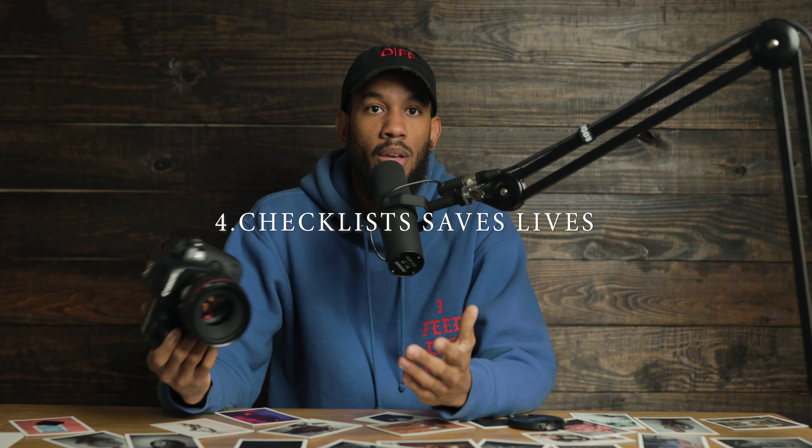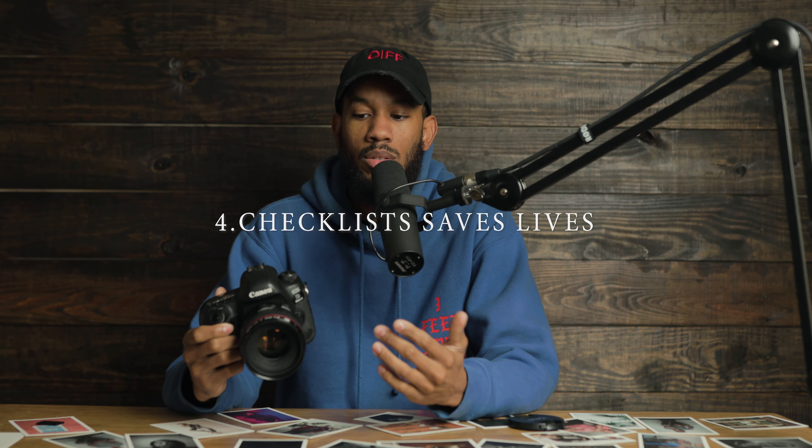Rookie mistake number four: make sure you have a checklist for your gear. I mean you need to know what lens you're going to use, whether or not you're going to need an ND filter, your flash, your lights, external monitors, tripod — you need to know what things you're going to need, or maybe even a microphone. Because if you're not prepared and you don't have that checklist...